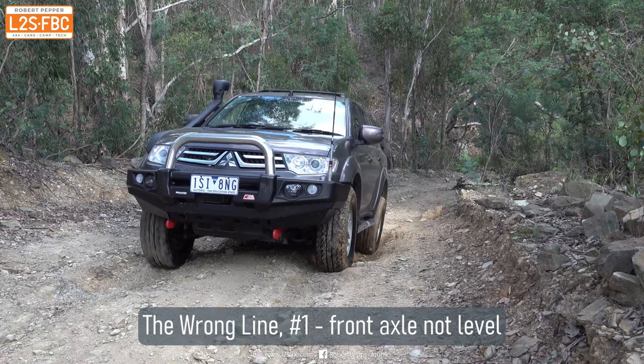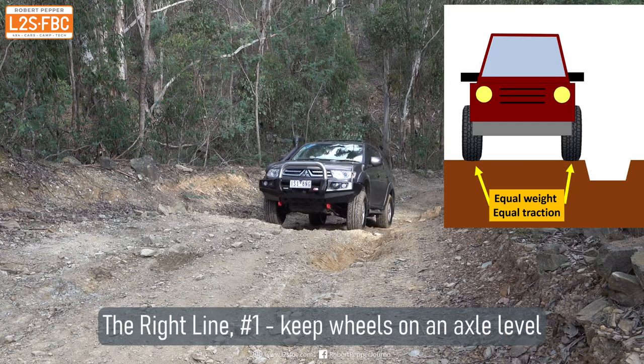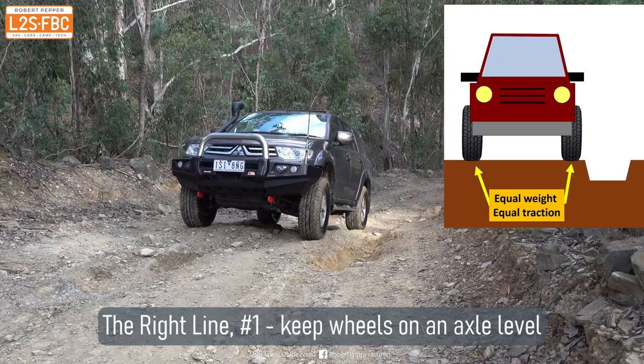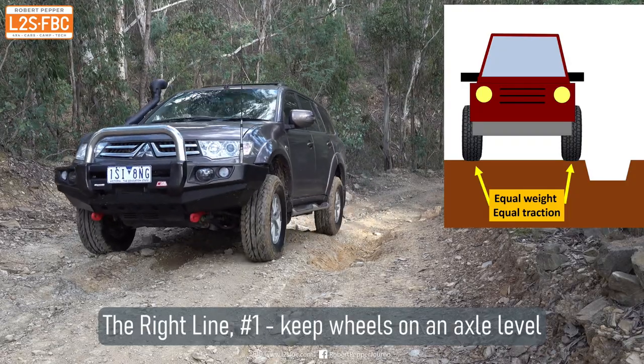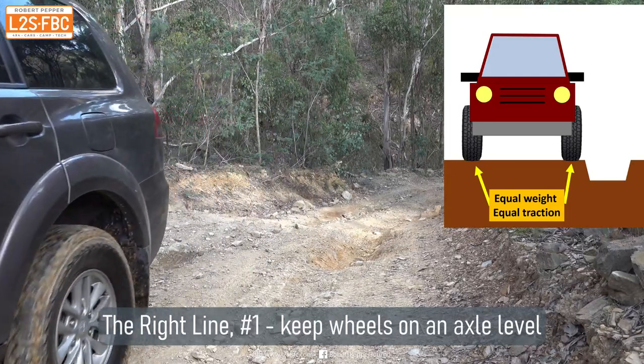You can see that the front right wheel loses traction because the axle isn't level, and because the axle isn't level that means we're not going to get even traction across both wheels. Now we move the car slightly to the right and you can see the car climbs up no problem at all because there's equal weight on both wheels and therefore equal traction.